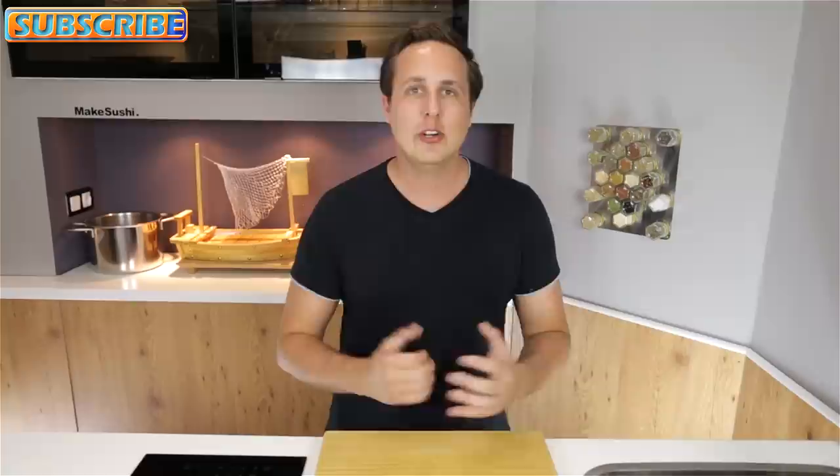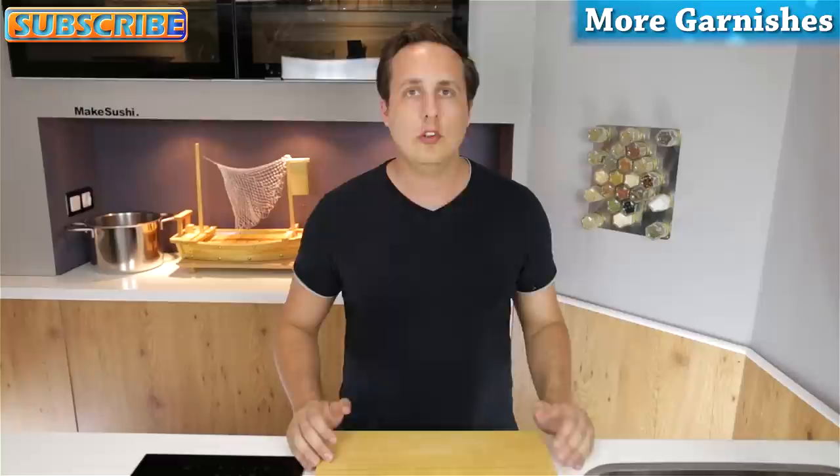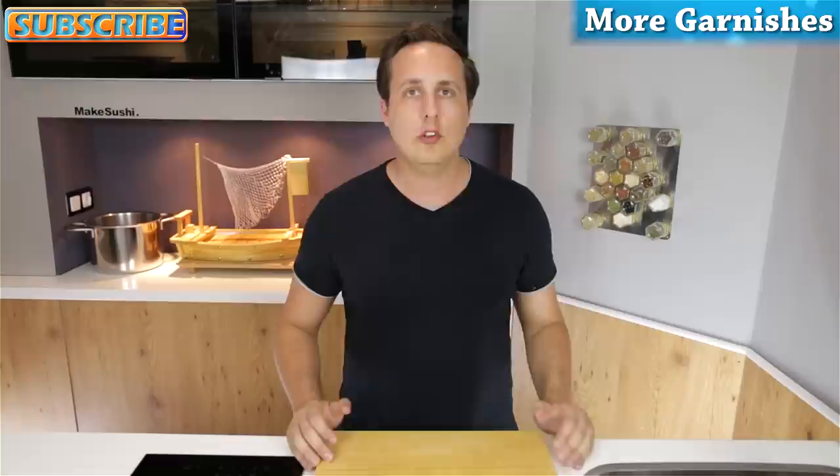This is the end of the video. I hope you enjoyed it, and if you did you can check out more of my garnish tutorials by clicking the top right corner of your screen and going to my website, where there are more videos available. If you haven't subscribed to my channel, do so now by clicking the top left corner and you'll be updated when new videos are released. Thank you for watching — see you guys next week, goodbye.